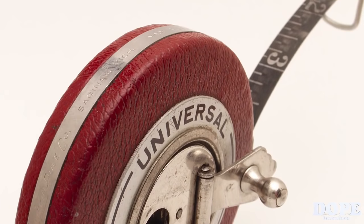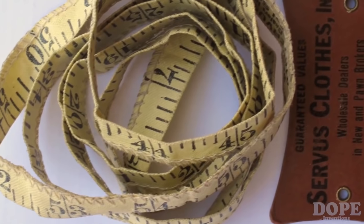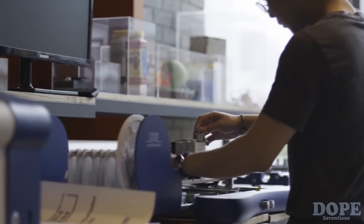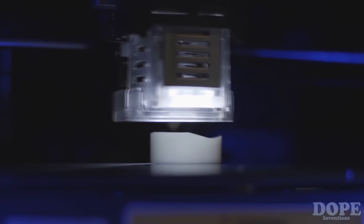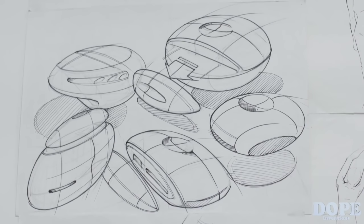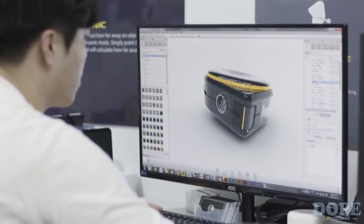But when it comes to measuring size, we still use a tape measure which is more than a century old. Why don't we innovate the way we measure size? So we created Bagel, a smart tape measure. We put a lot of effort into creating Bagel. Our team worked night and day to make the best quality product. We have our final prototype that is ready for mass production. Now we need your help to deliver this amazing product to everyone. Please help us bring Bagel to life.